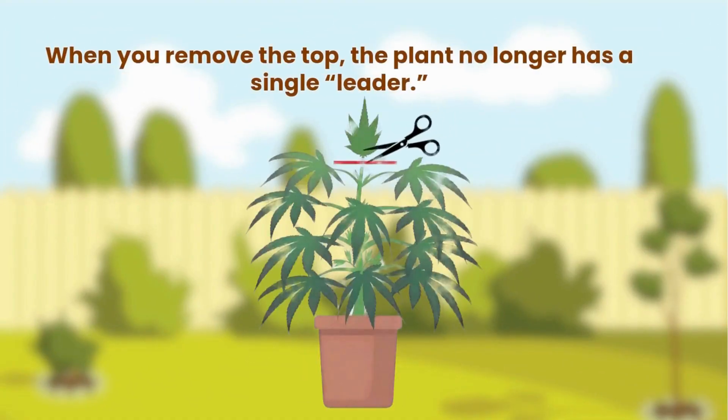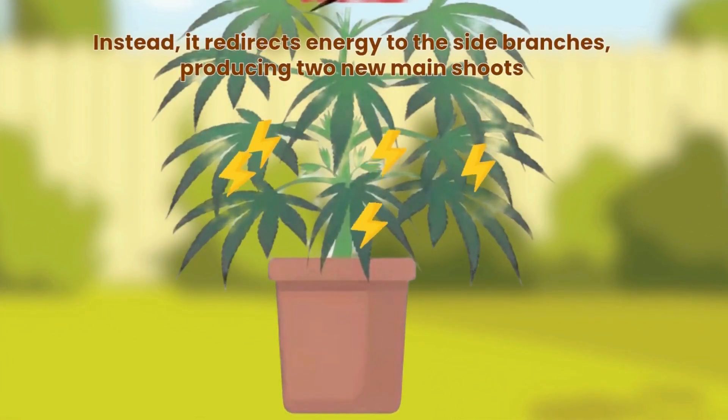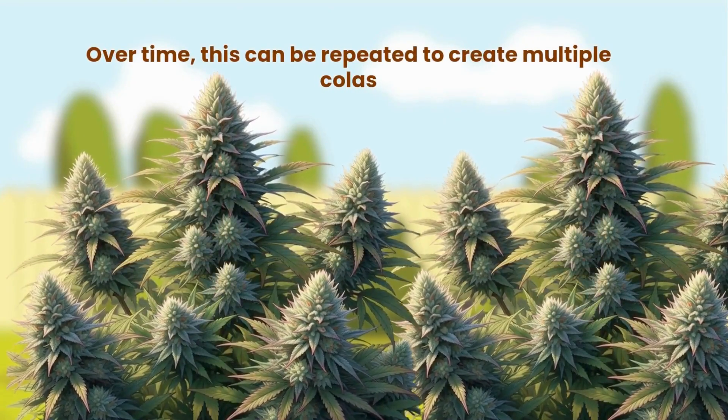When you remove the top, the plant no longer has a single leader. Instead, it redirects energy to the side branches, producing two new main shoots. Over time, this can be repeated to create multiple colas.